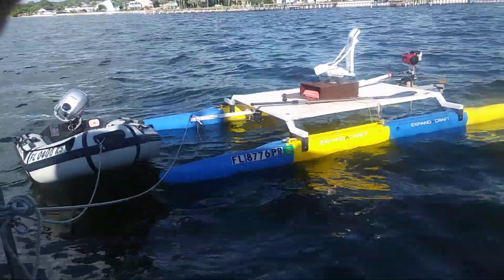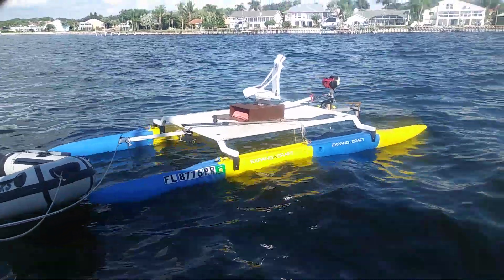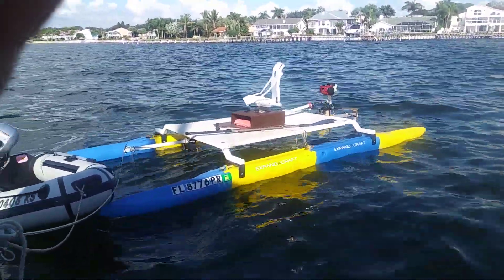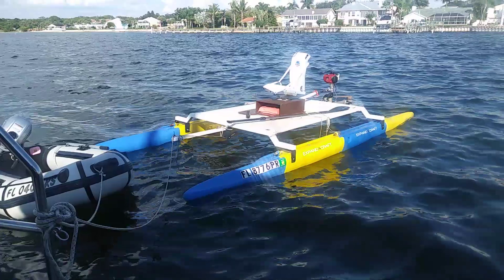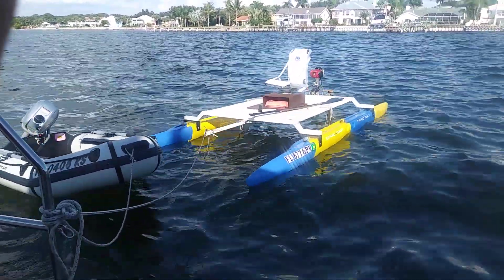We're just chilling out. This is actually a sailboat and we're testing that little motor — it's a one-and-a-half horsepower motor. There's already video of it moving through the water, so if that's what you want to see, go search for that.